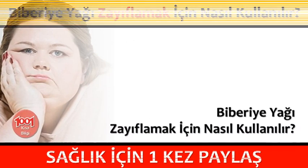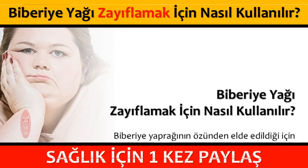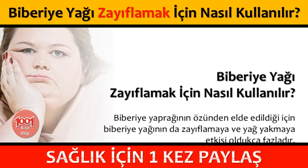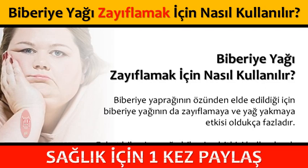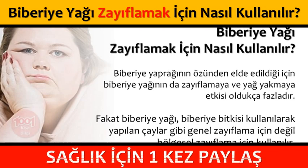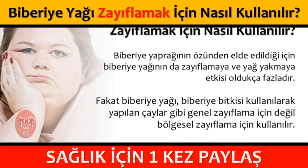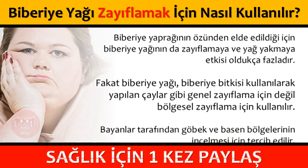Biberiye yağı zayıflamak için nasıl kullanılır? Biberiye yaprağının özünden elde edildiği için biberiye yağının da zayıflamaya ve yağ yakmaya etkisi oldukça fazladır. Fakat biberiye yağı, biberiye bitkisi kullanılarak yapılan çaylar gibi genel zayıflama için değil bölgesel zayıflama için kullanılır. Bayanlar tarafından göbek ve basen bölgelerinin incelmesi için tercih edilir.